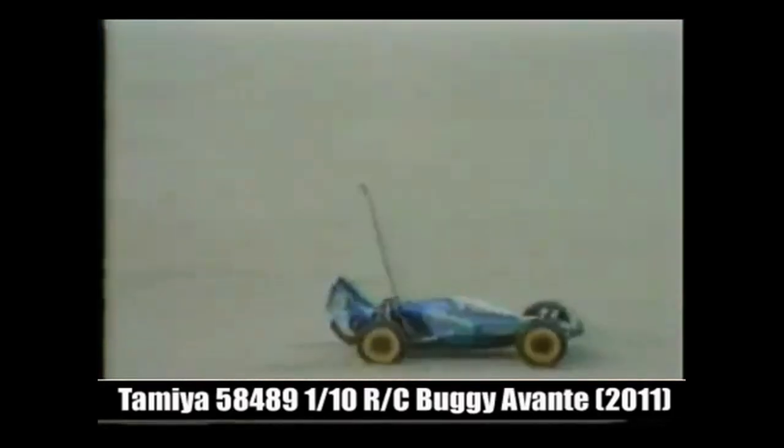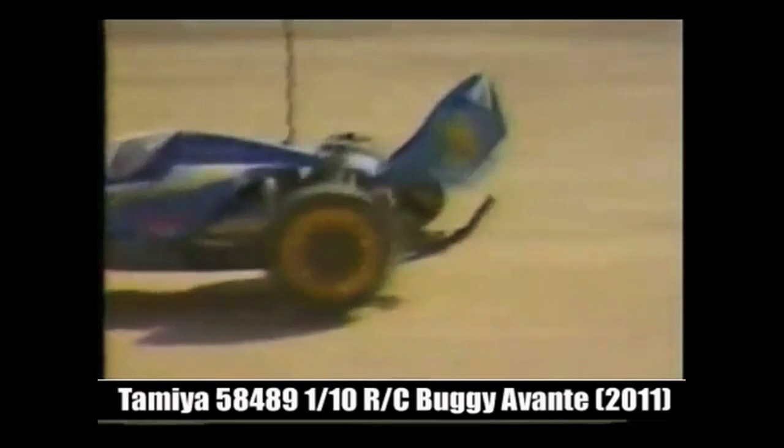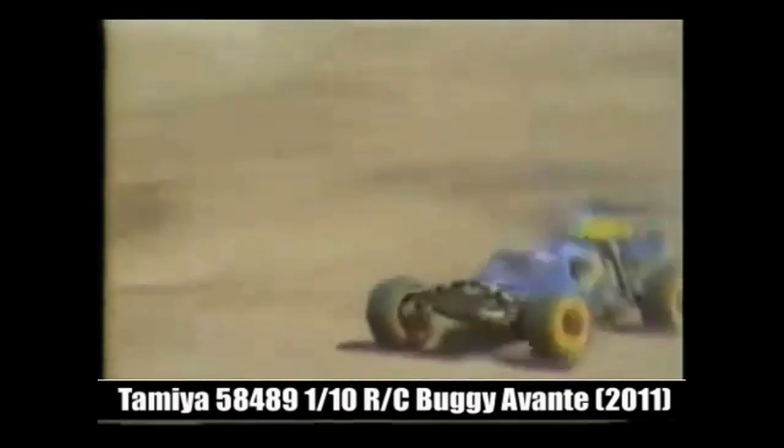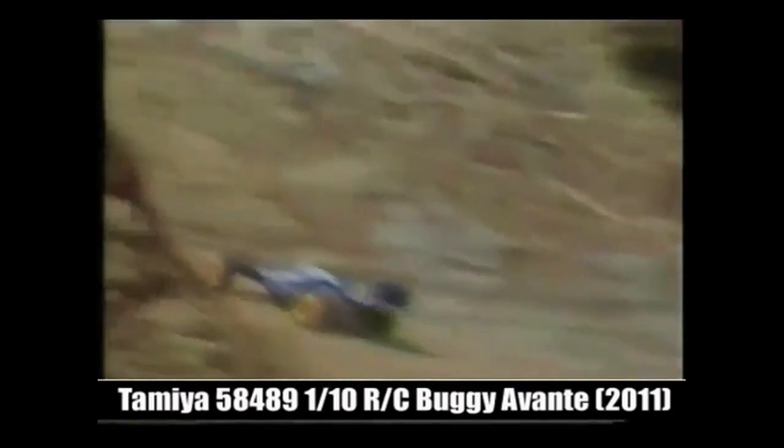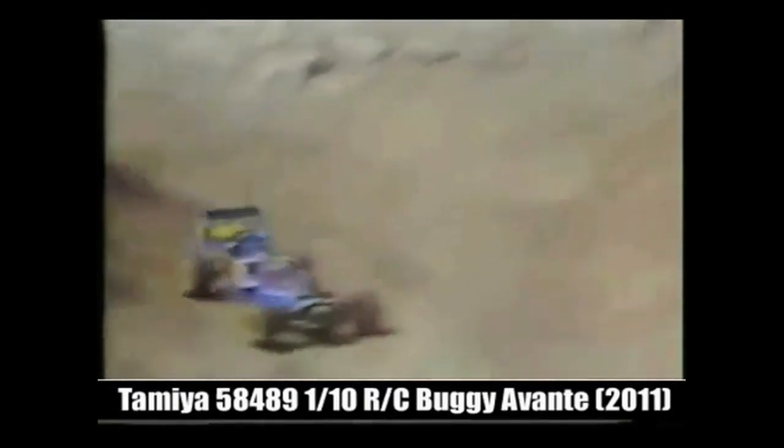Everything from the ground up is new — styling, mechanics, drivability — made from the outset to be the best. Avante: a shockwave of performance on the four-wheel drive competition scene now. The arms were designed not to extend down from the chassis bottom, allowing good ground clearance. The awesome RX 540VZ Technigold motor is mounted amidship to provide a 45–55% ratio front-to-rear weight distribution.